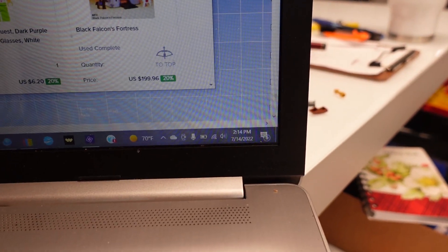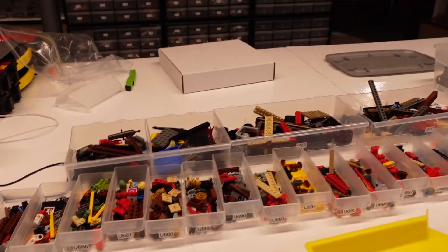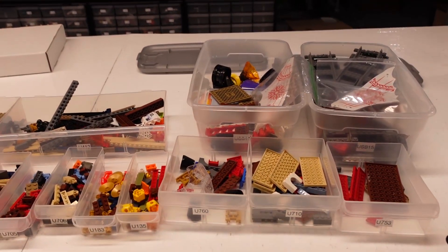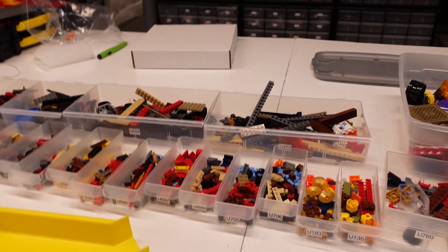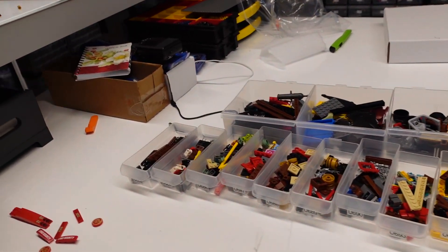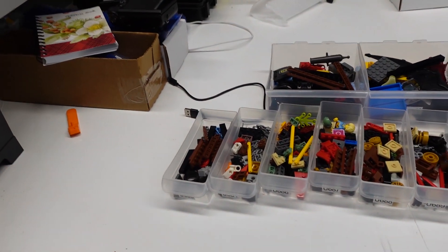I was going to quit when I was done with this, but we're just going to keep pressing on. I still have to do one more video and maybe photograph those heads — that's what I was hoping to get done.